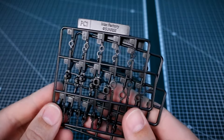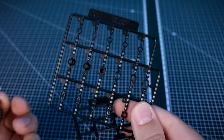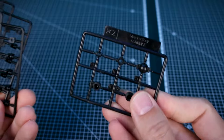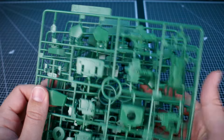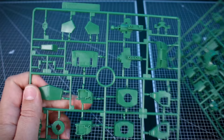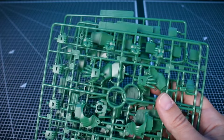Now let's check out the runners. First up we've got polycaps — quite a few of them — two of the PC1 runner, all in black, and one of the PC2 runner. Runners A, B, C, and D are all in our main green color, which doesn't look quite as nice as the painted sample, so it's definitely going to look nice once this is painted.